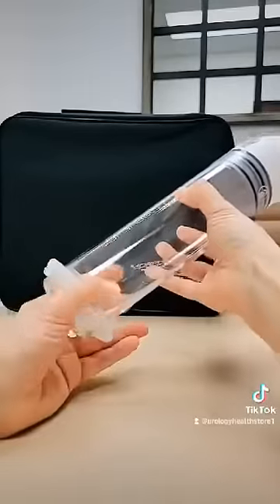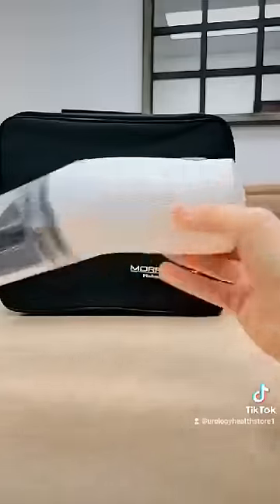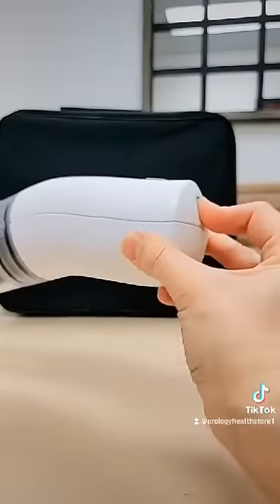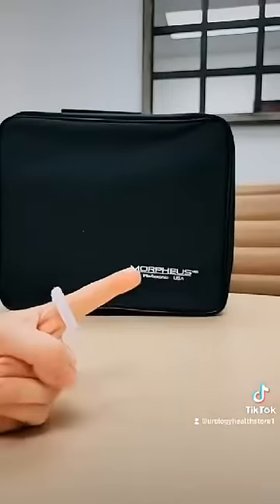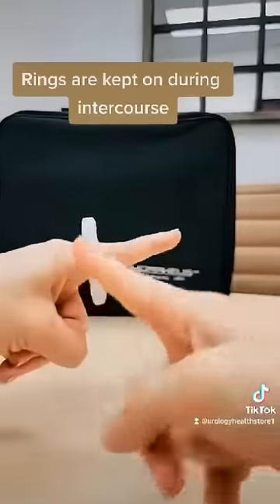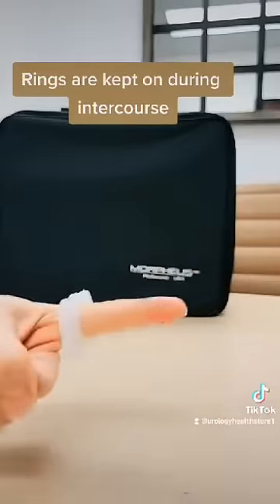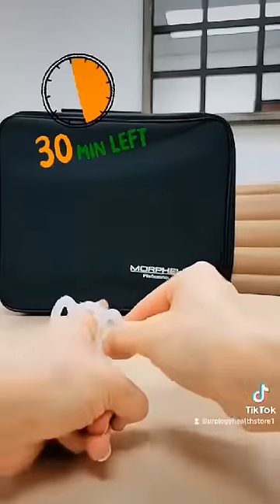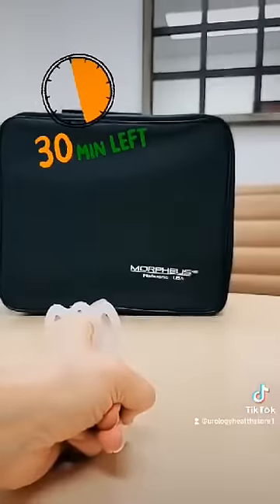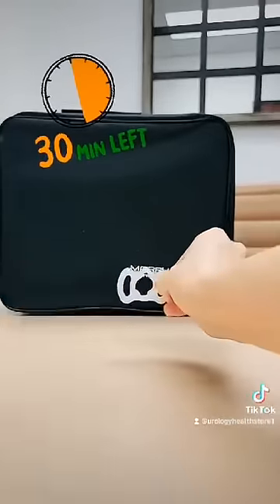You should have the erection you are looking for within 1-2 minutes. Pull the constriction ring off onto the base of the penis. Release the air pressure from the vacuum and take the vacuum off. The constriction ring should stay at the base of the penis up against the body. Only wear your constriction ring for up to 30 minutes. Remove the constriction ring by pulling the finger tabs and away from the body.